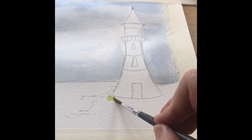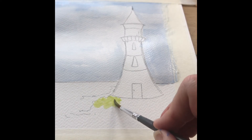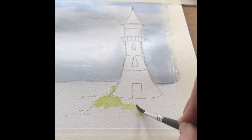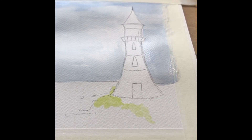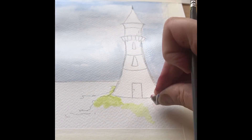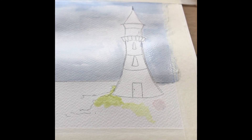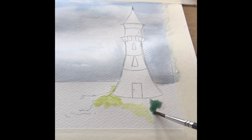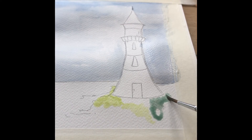Once you've mixed your green, start applying the paint to your picture. You're going straight onto dry paper — not wet on wet. I've left this in the video because I actually made a mistake and picked up some red. If that happens, just don't panic — work quickly and use a little rag to take up most of the paint. As you can see, I managed to get the majority of it up, so I went back over it with green and nobody will be any the wiser.